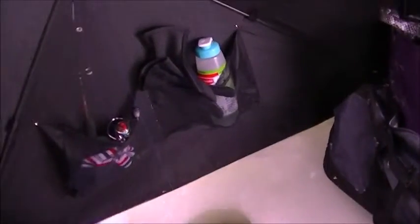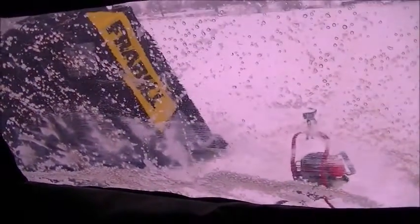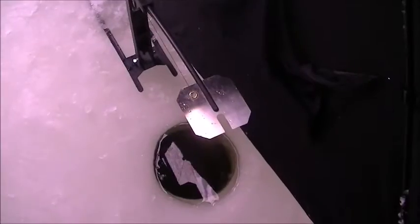Well, here we are ice fishing. TPH Last Dog Outdoors is right next door. Cut the tip up, set up right here — heater, ugly stick, all set up. Let's go outside and see what else is happening.